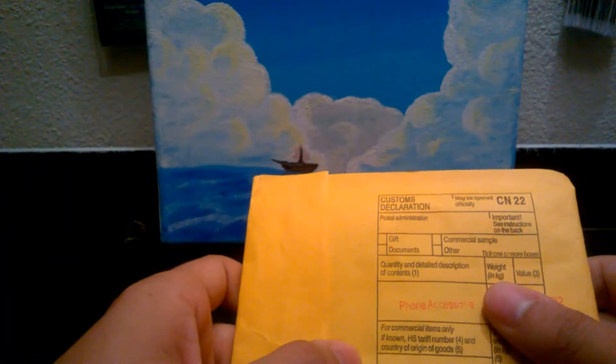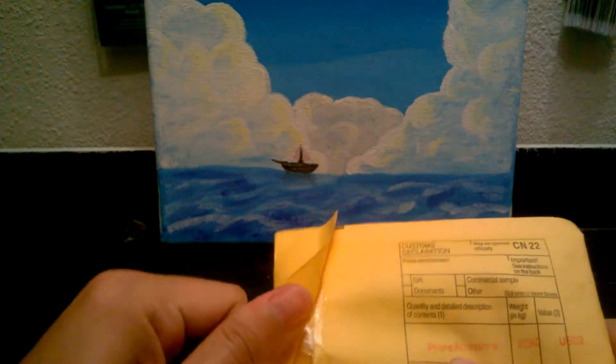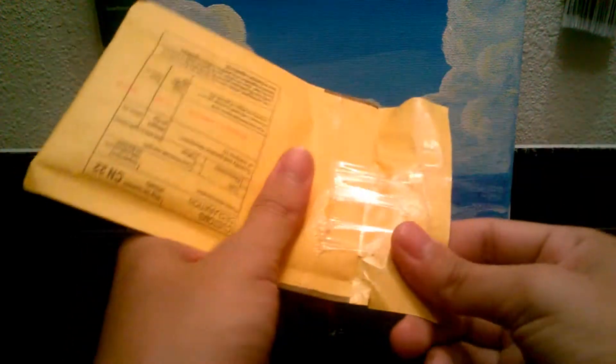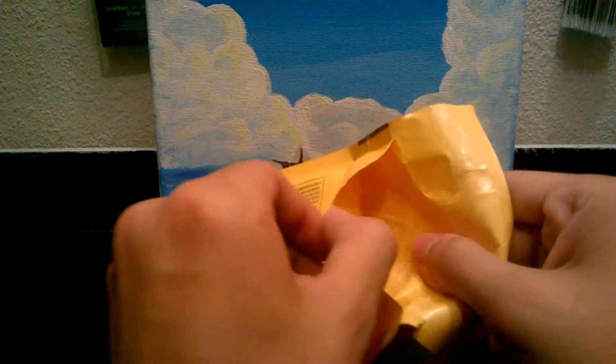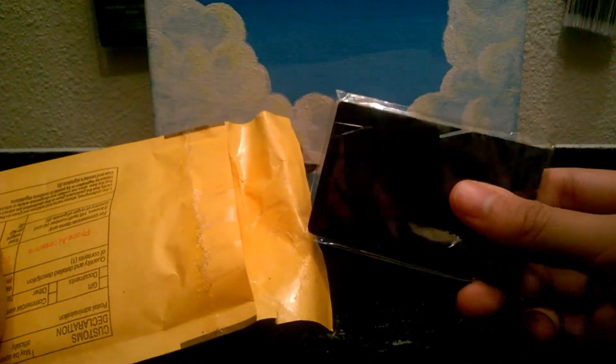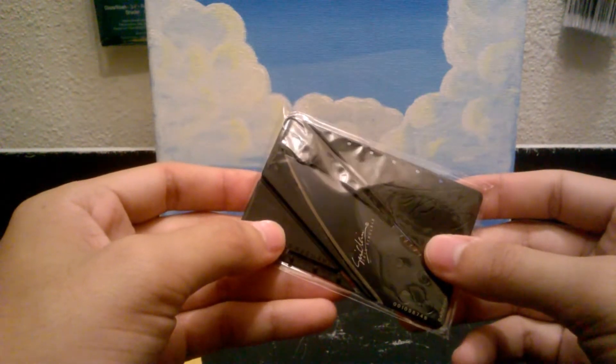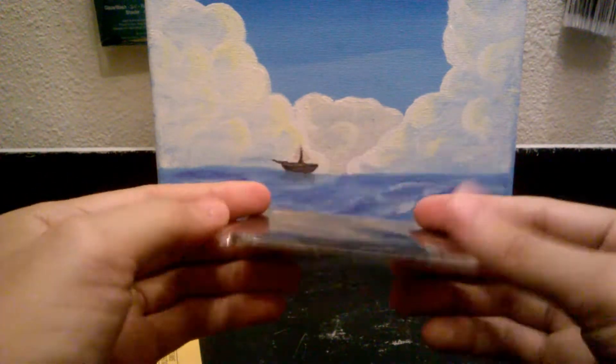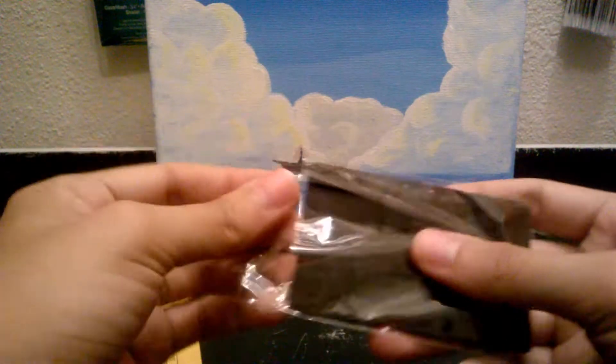We've got to inspect this. It says 'phone accessory.' I don't know what type of phone accessory this might be. This is terrible — seriously, guys. Okay, here we go. We got something in here. How the heck is this a phone accessory? It seems to me — guys, we have an unboxing tool. Perfect way to start my unboxing videos. So cool. Check it out.